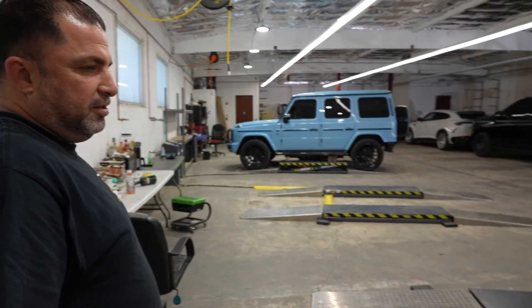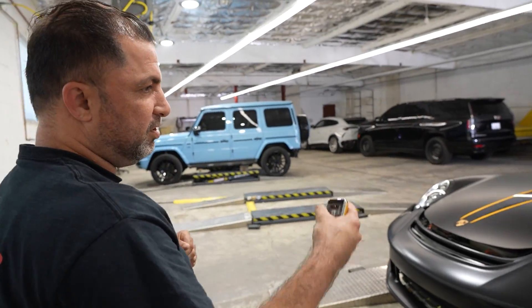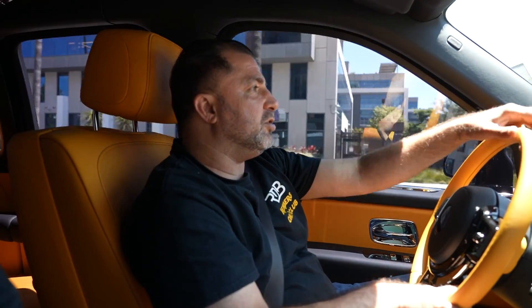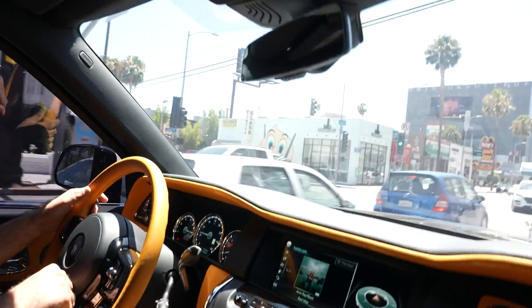Jesus Christ. Close your car too. I thought they only robbed rich people. But yeah, this is a nice orange color — I like this color. So we're going to do a clear bra for this column. Actually, we have two columns that just came in today; they're both clear bras. So that's a good start and we have a lot of work to do. We're taking this to our second location so Mr. John can start to get this thing ready.